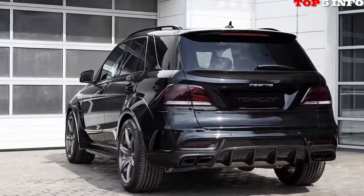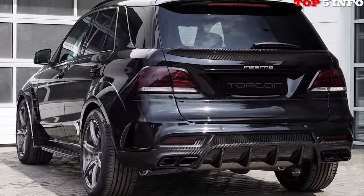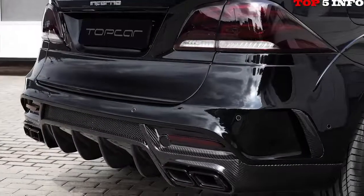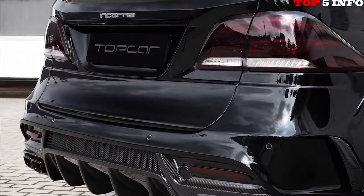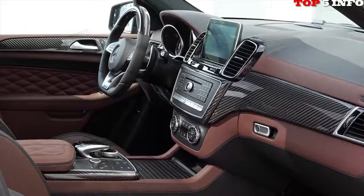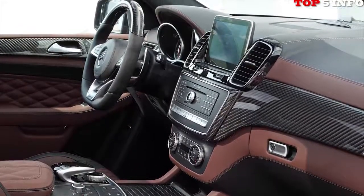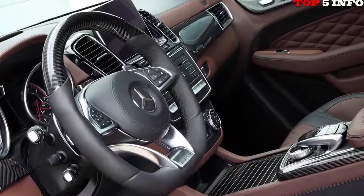Going nicely with the body kit, Topcar will gladly install a set of ultralight forged wheels as seen in the photos. On the inside, a range of possibilities are available in terms of customization, which include the use of rare materials such as crocodile leather and 24K gold. Topcar has you covered as the body kit fits on any GLE Coupe, not just the AMG models.